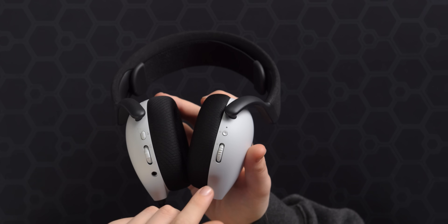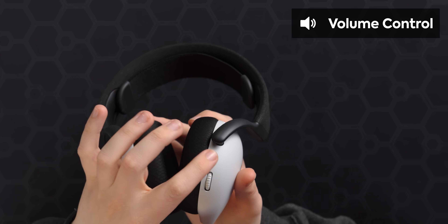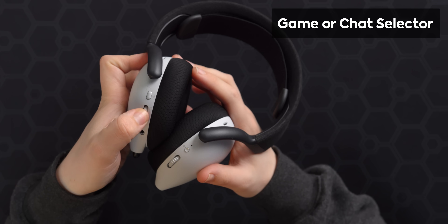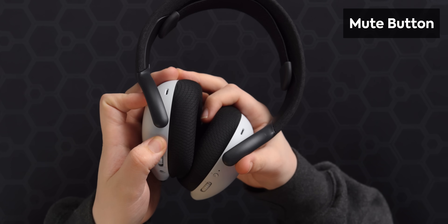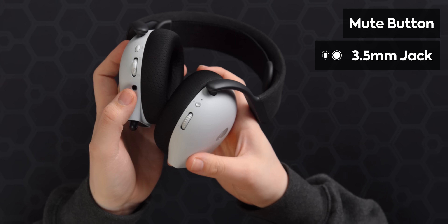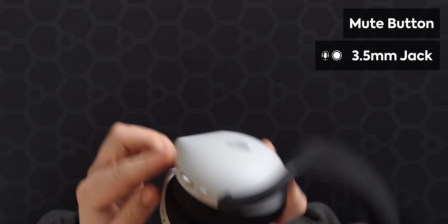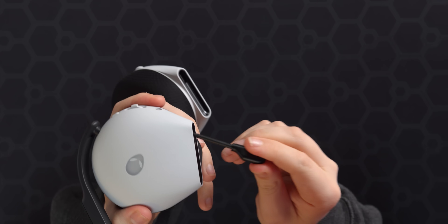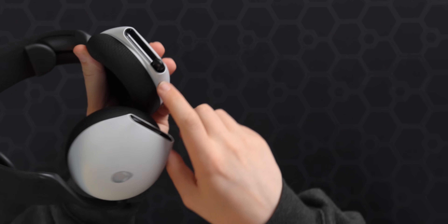For onboard controls, we have a volume dial, a power button, an audio selector — so you can prioritize game audio or chat audio — a mute button, and a 3.5 millimeter jack. There's also a retractable microphone that comes out like that. Considering there's a mute button right here, this microphone doesn't have a tilt-to-mute. I really hope that pushing it in mutes it automatically as well.